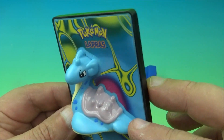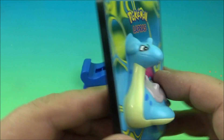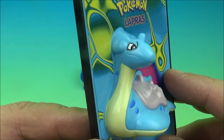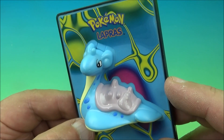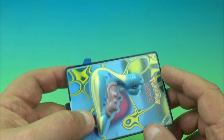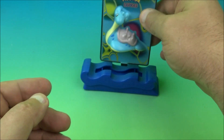Next we have Lapras the water squirter. It's got this dragon-type vibe — maybe a snail — with a little saddle. I'm not sure what to make of it, maybe a water serpent of some kind. Just like with the other water squirters, you hold it under the water, fill it up, and probably get two or three good squirts. There's a little hole right there.